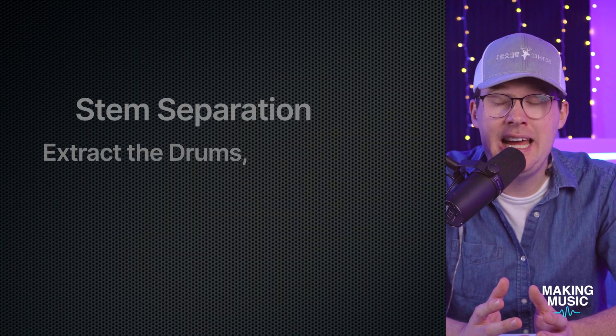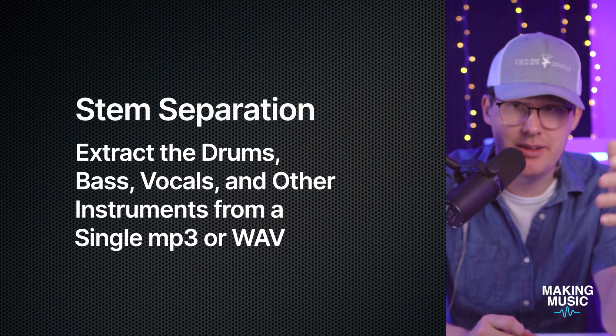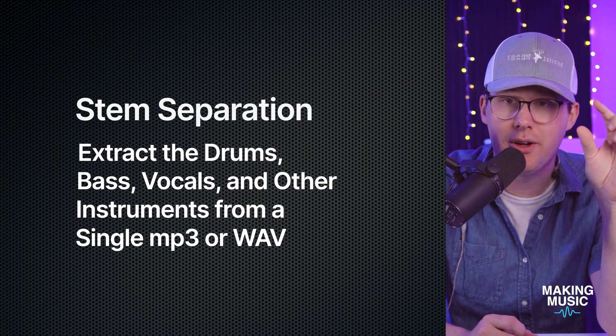On a beginner-friendly level, what is stem separation? Studio One labels it as a process where you take a recorded track — a finished song, a stereo mix of whatever you want, like a Bruno Mars song or one of your own productions — drag and drop it into Studio One, and using artificial intelligence it separates that track into stems. The stems are limited for now: a vocal track, a drums track, a bass track, and one called 'other,' which covers instruments like pianos, guitars, and synthesizers.